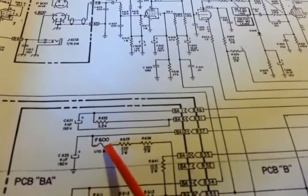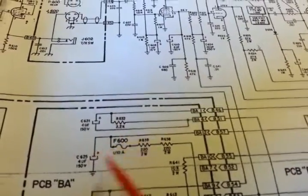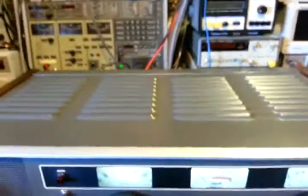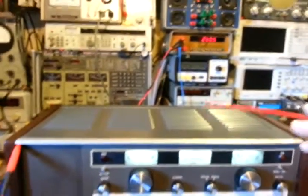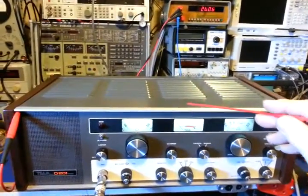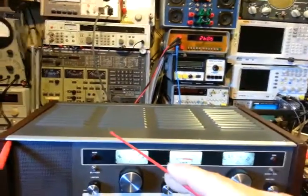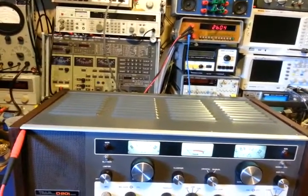Right now I have the voltmeter test lead attached to the BA board at the junction of the fuse and the capacitor — that's where I'm measuring the voltage. After you do the repair, or if you ever have one of those fuses blow, if you have test equipment, remember there is extremely high voltage in these radios. That 26 volts right there is very low — on that same board you have hundreds of volts. There are lots of really high voltage circuits.